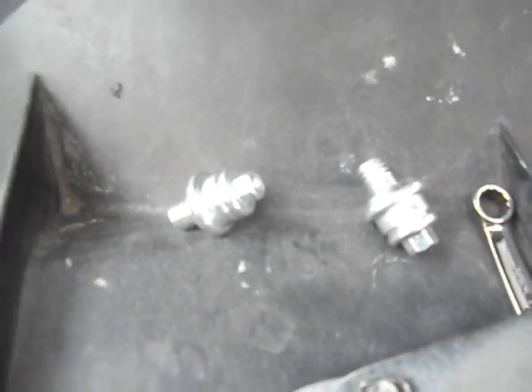First, remove the two metals in the bag. Then disconnect your negative battery cable and your positive. Now, before you get electrocuted, you can start working on these things.